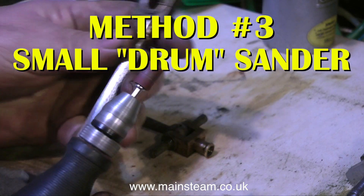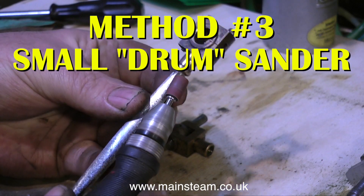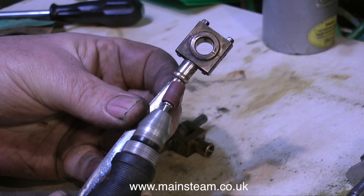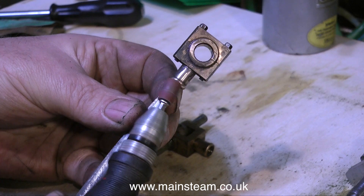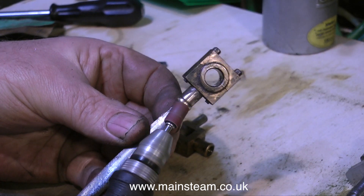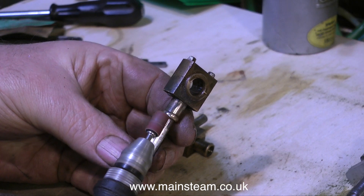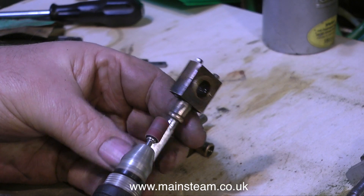There is yet another small drill accessory that can be used to remove rust from metal parts. This is a small drum sander, but you have to be very careful with it, because it will remove metal and you'll end up with chunks out of the rod. But I've used this kind of tool for many years, and I'm quite accurate with it.